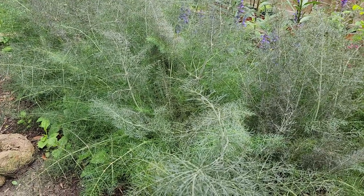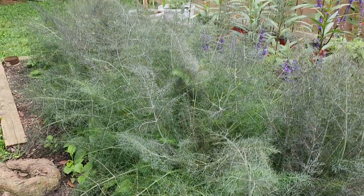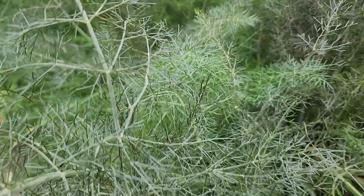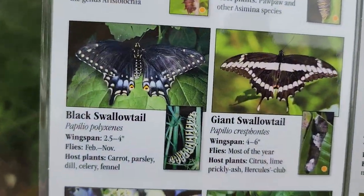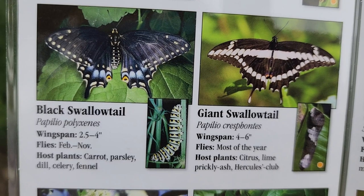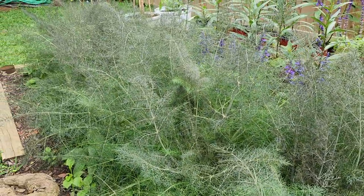The next host plant I'd like to show you is this gorgeous stand of fennel. I love this. Yesterday I had an eastern black swallowtail lay eggs, and in fact right there is an egg. The eastern black swallowtail is also a gorgeous butterfly. I have grown parsley, dill, and fennel for this butterfly, and this year I have this huge stand of fennel.